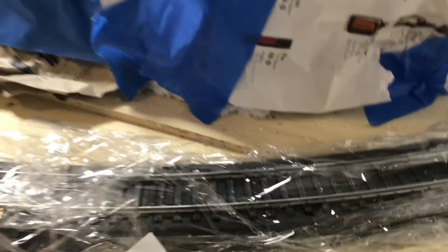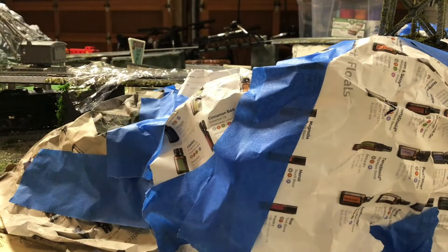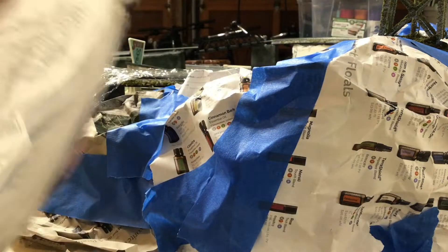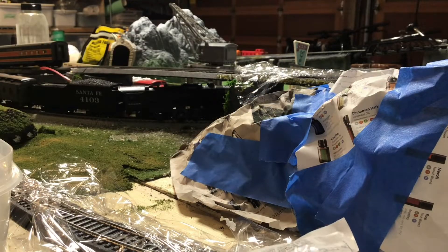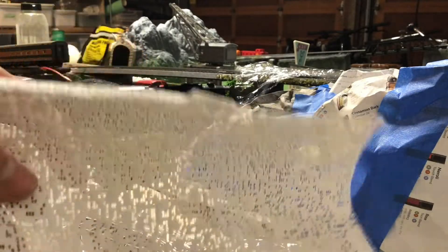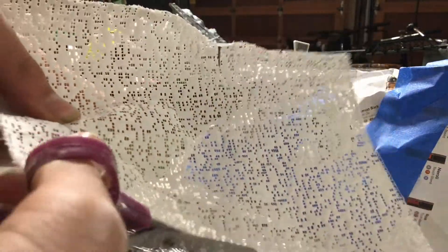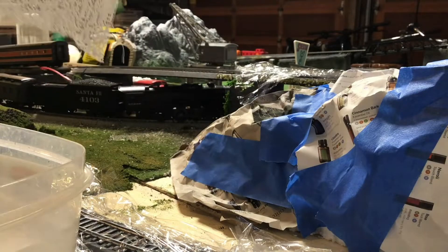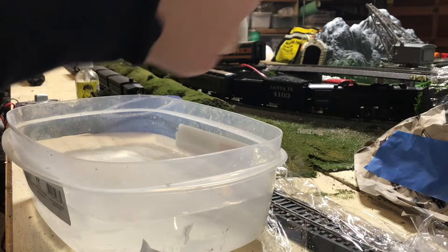I have the tracks covered in saran wrap, same with the tracks up here. It's mainly just the rails — the areas where the train will come over. I have the plaster cloth right here. When you use scissors, you just cut it — it's not difficult because it's all cloth with plaster on it, so you just have this piece.